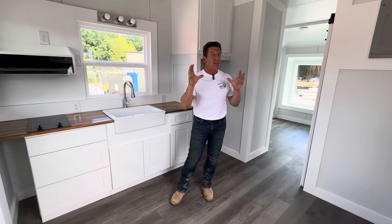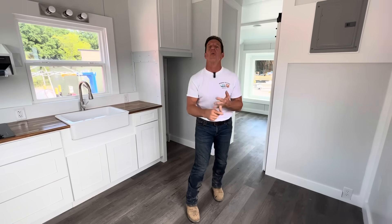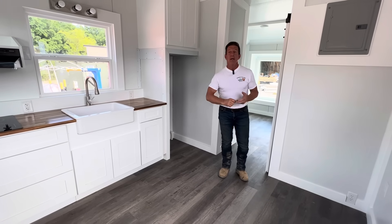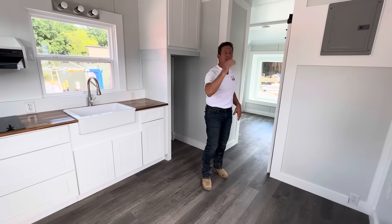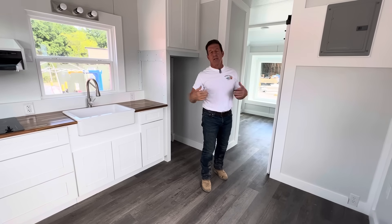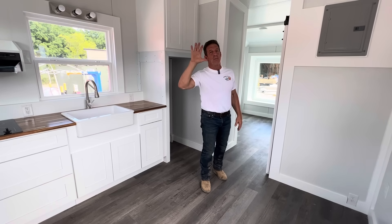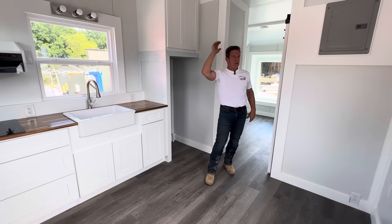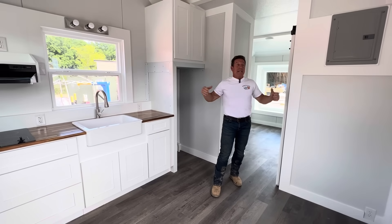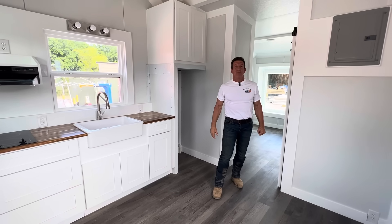Everybody, I hope you liked this video. $49,900 for the deluxe cottage. Remember, you can get it for $34,900, and you can get it for $29,900, which is the add-a-cottage — nothing inside but all the wiring and plumbing in it, and you can take it from there and use your imagination like we did here. All right, everybody. I'm Randy Jones, Incredible Tiny Homes. Subscribe, thumbs up, whatever you've got to do. Get them while you can. Bye.